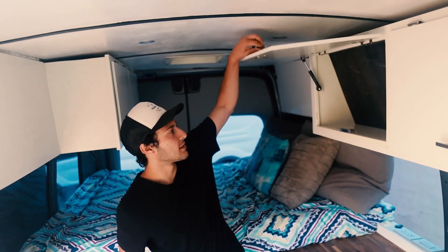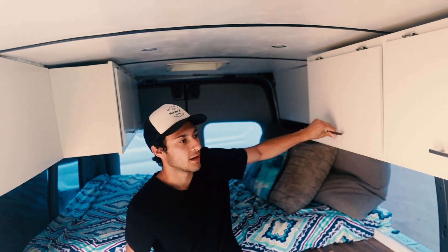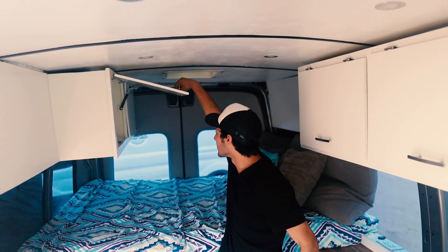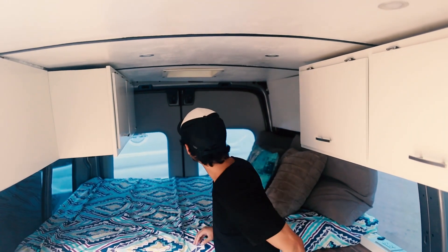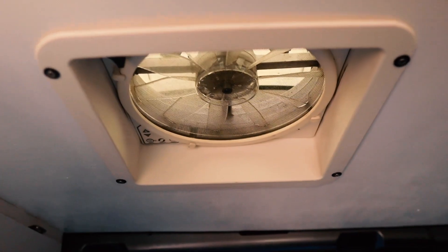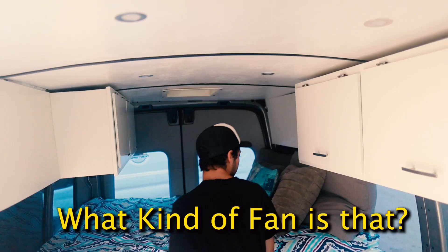There are double cabinets and storage space all along above the kitchen and here as well. Some window reflectors are stored in there, and there's a fan right above you — it's a MaxAir fan. Open the door and you've got cool air coming in too.